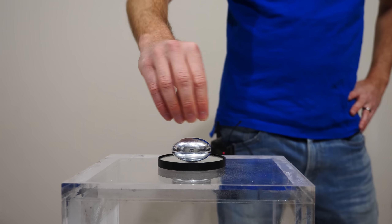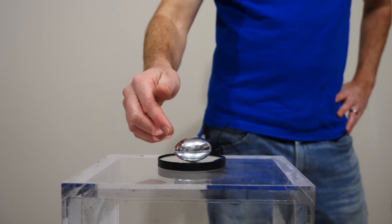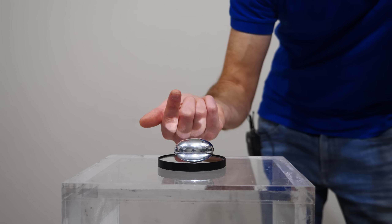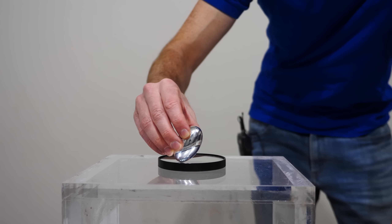But instead of gravity pulling it down, when I first start spinning the egg, I have a different force acting on it. And that force is actually the friction of the table that it's on. The friction of the table actually causes a torque that causes it basically to precess upwards.